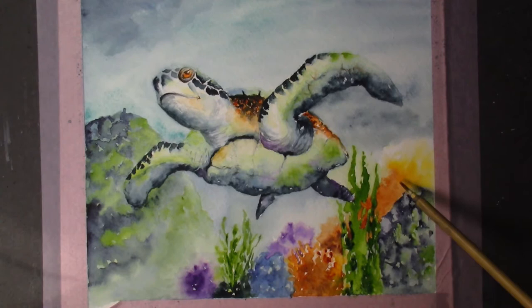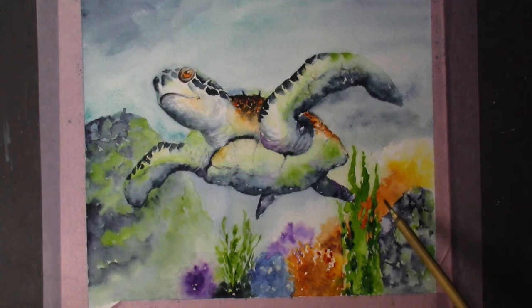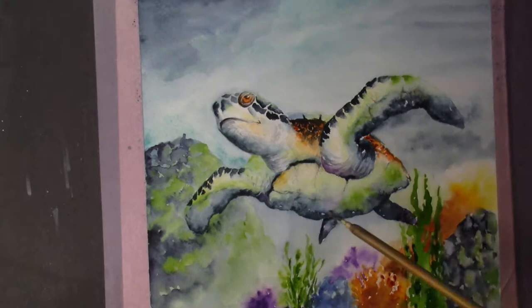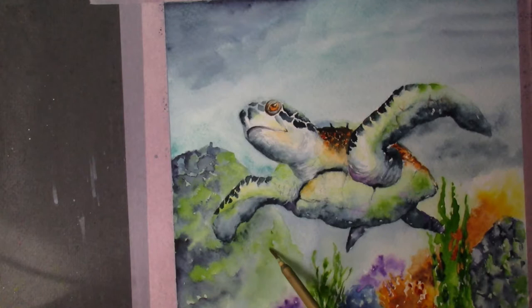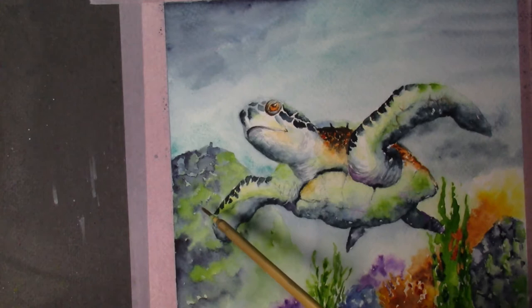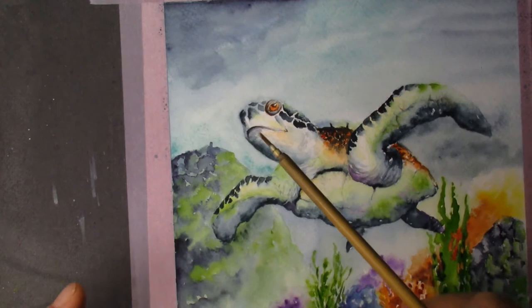I did the whole background — the water part — without you guys watching, because I refer you to my whale painting that was just posted before this one. That will show you the wash technique. During the wash I added a little yellow ochre and quinacridone burnt orange just to show depth. Then I finished the two big underwater rocks.